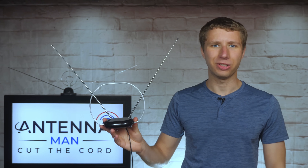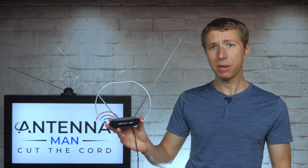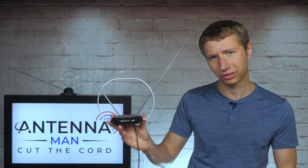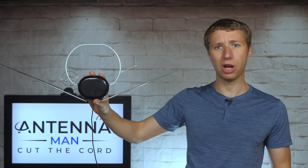So back to this antenna — it has a very unique design. While it can be positioned to be set on top of a table or TV like this, it can also be set up to be hung on the wall like this. I think this is a good advantage, as sometimes the best spot for reception may be somewhere on a wall or window where a regular set of rabbit ears may be hard to hang up.